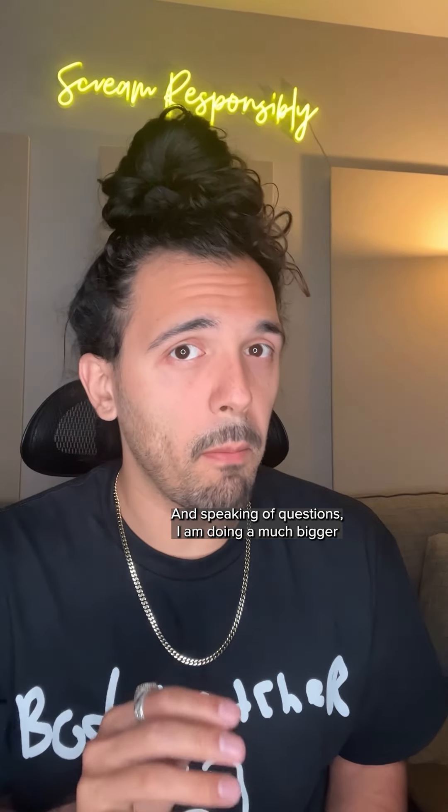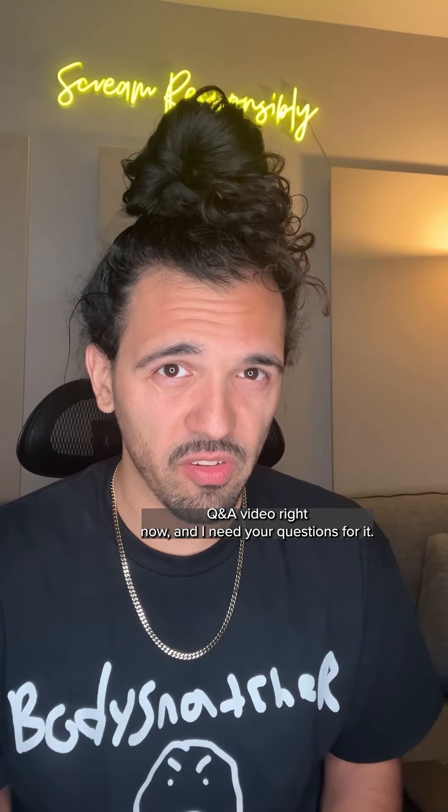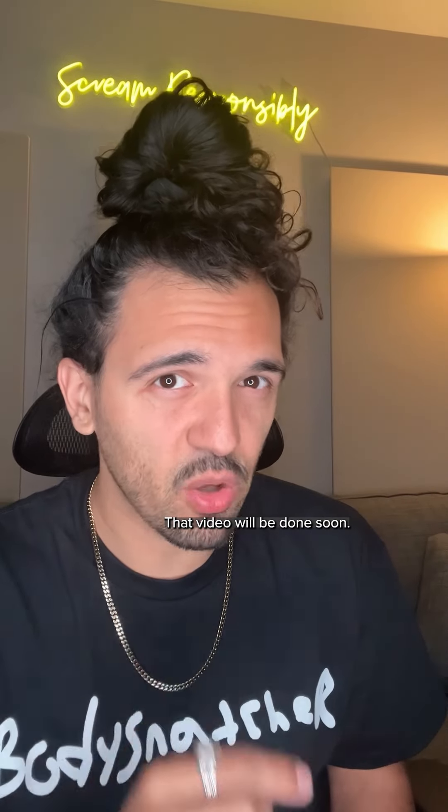Speaking of questions, I am doing a much bigger Q&A video right now and I need your questions for it. So if you have any questions about screaming, vocal stuff, about me, anything — leave those questions in the comments here. That video will be done soon.